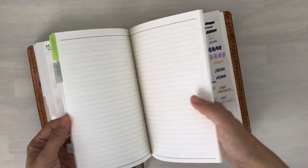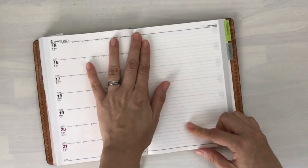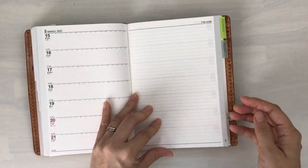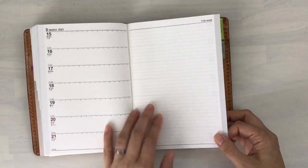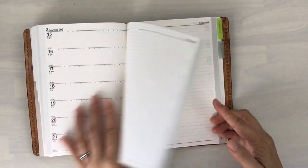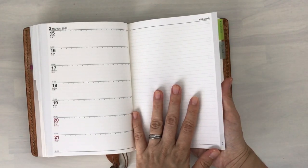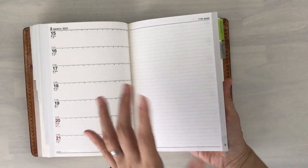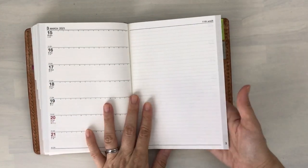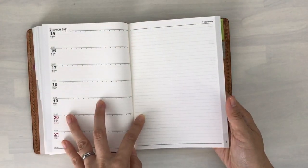The first pro: the lines are faint enough that they don't bother me. I don't usually like lined paper and I steer away from it, but it's so faint that it really doesn't bother me and it actually keeps my writing nice and straight. I don't have to use a shitajiki or writing board underneath it like I do with some of my other notebooks. Because I have a lot of writing for work, I really appreciate these very faint lines.